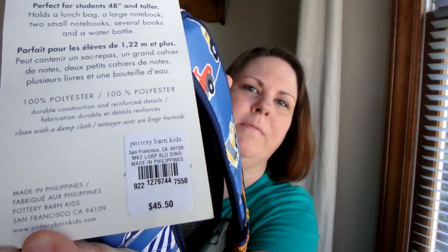It is water resistant, as is the lunch bag. This was regular $45-$50 — still got the tag on there. I got it on sale; I had a 15% coupon and free shipping, and I think with tax it was like $35.47 or something like that.